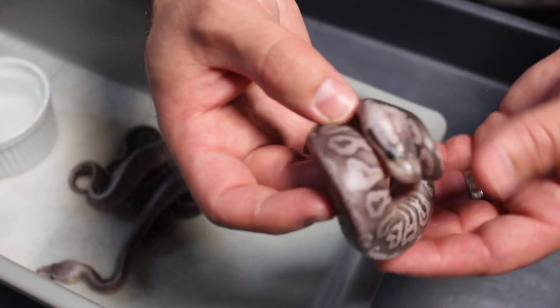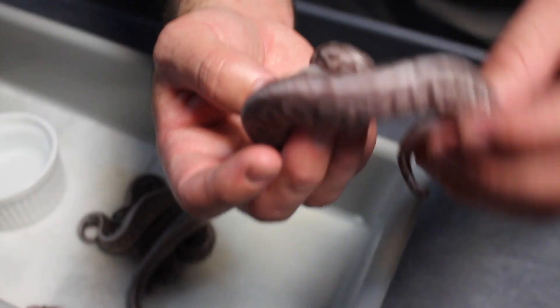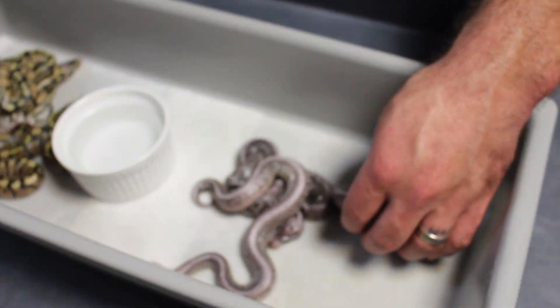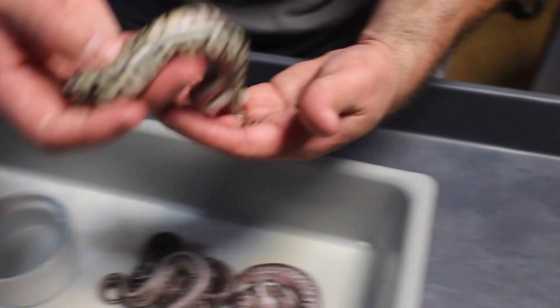I'm probably going to want to keep them all, but of course I will have to choose — can't keep everything. This one here is just blowing my mind, I've got to come back to it.